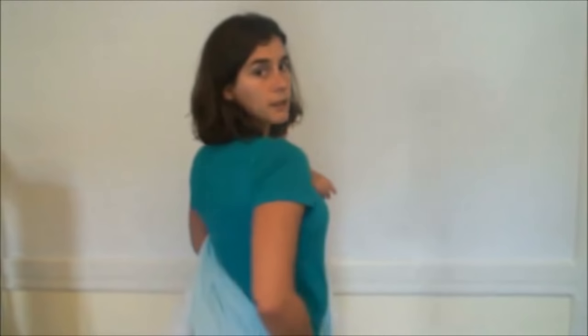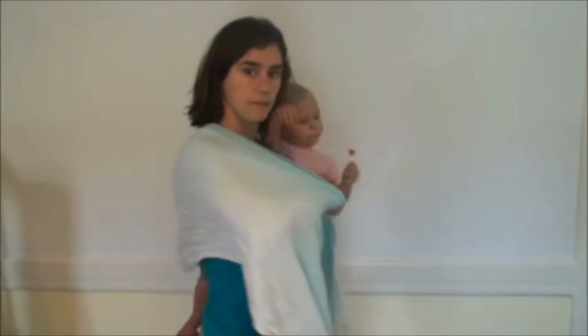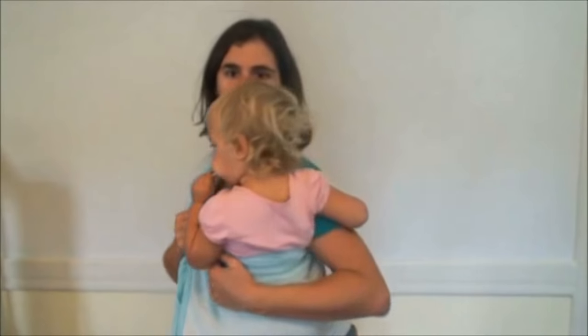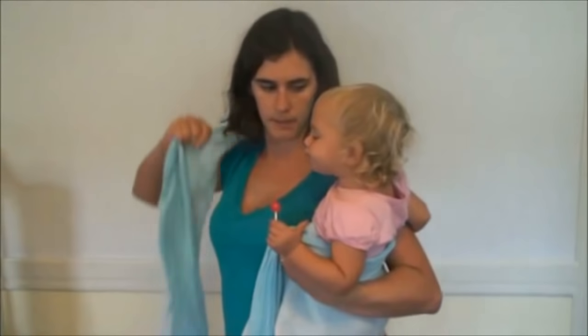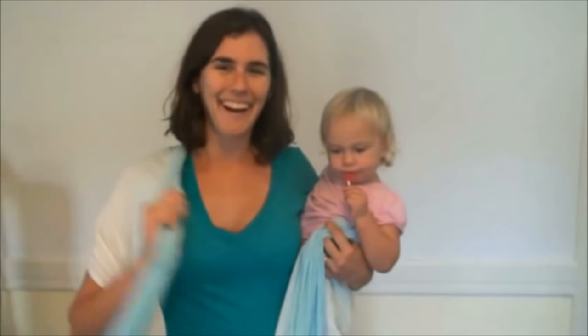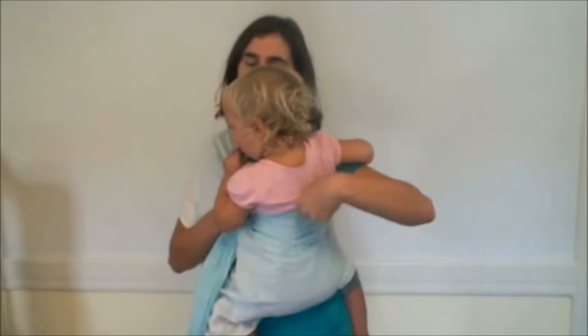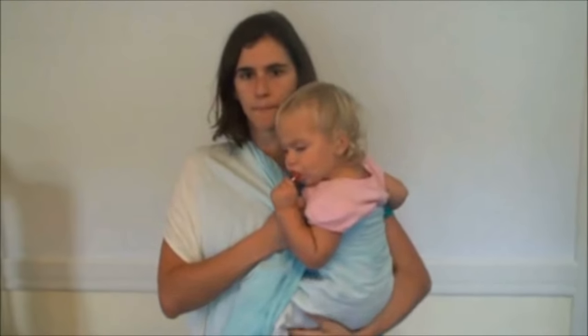To hip scoot her, the first thing I'm going to do is bring the wrap around behind me nice and tight and then over my shoulder, so that now I have it very snug over my shoulder. Notice that it's under both of her arms — she likes to be arms out. I find that hip scooting with arms out is just a bit more secure because the top edge of the wrap is right under their arms and they can't lean back while you're scooting them.